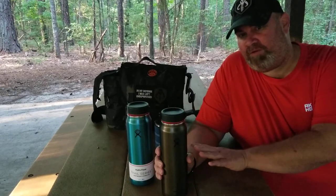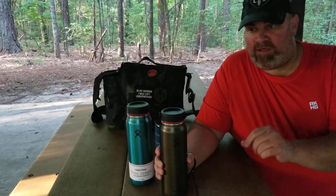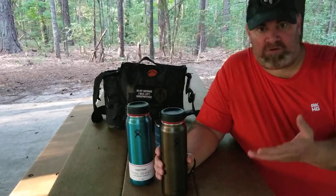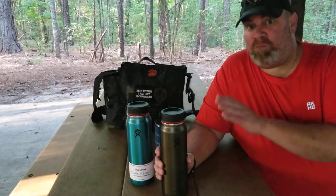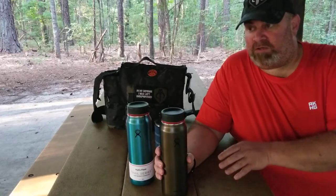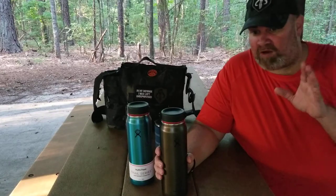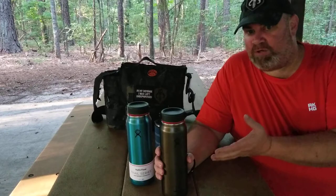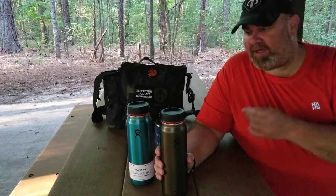Is 132°F hot enough to brew a cup of coffee? Not really. However, if you fixed coffee earlier in the day or made soup, it was still plenty hot enough to drink — a pretty good temperature. I do love my drinks really hot, but I'd still be happy drinking something or having soup at that temperature.